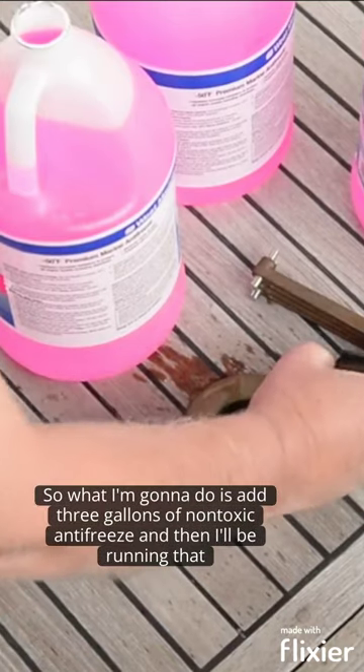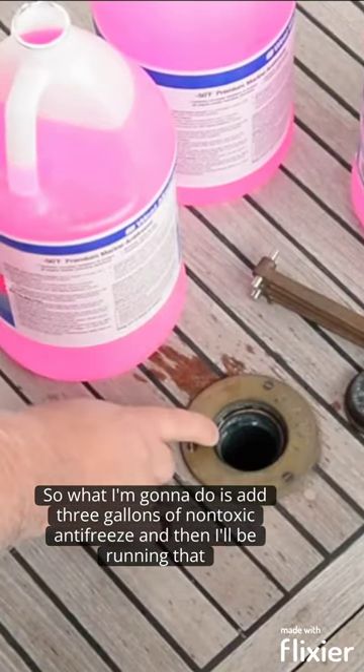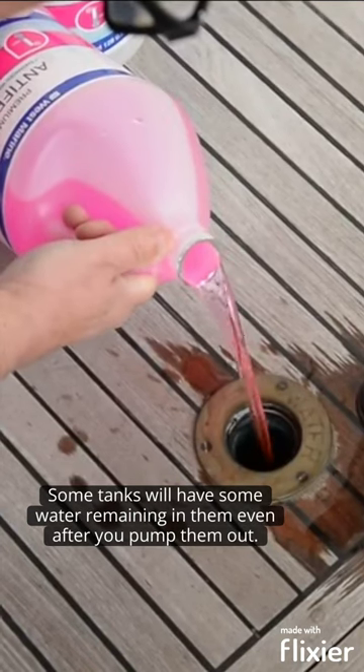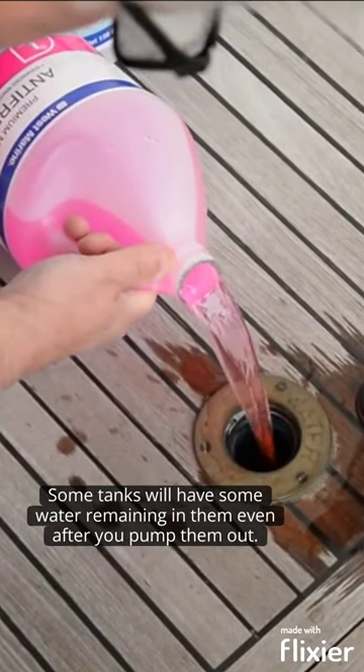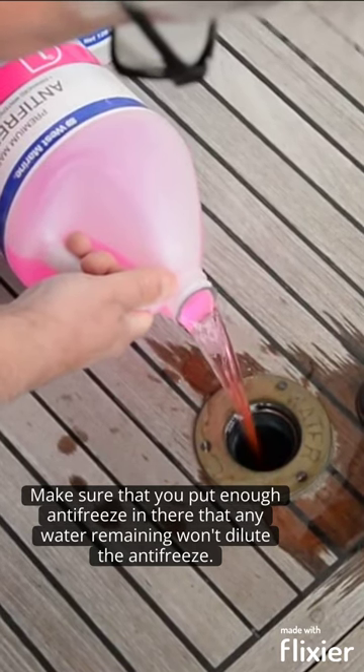The tank is now empty so what I'm going to do is add three gallons of non-toxic antifreeze and then I'll be running that back through. Some tanks will have some water remaining in them even after you've pumped them out. Make sure that you put enough antifreeze in there that any water remaining won't dilute the antifreeze.